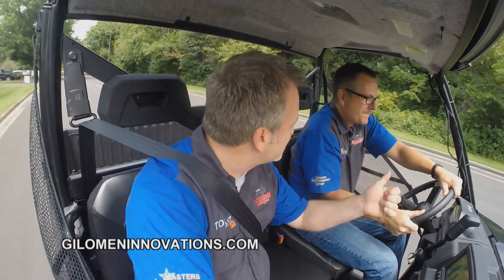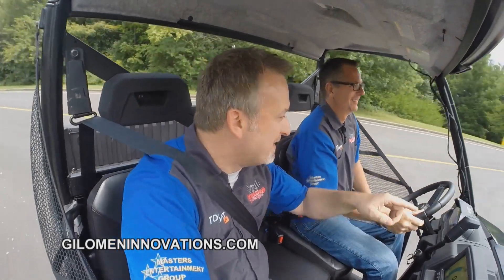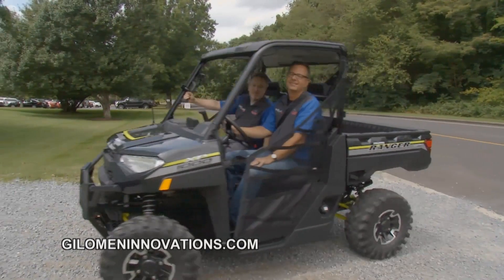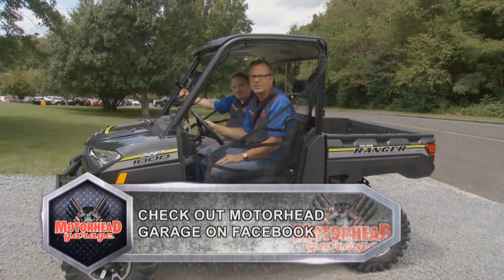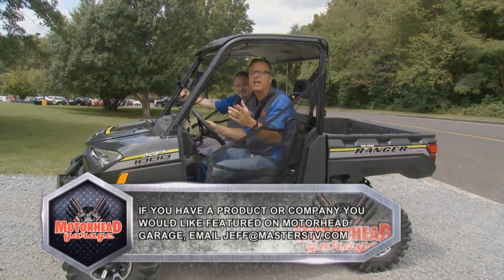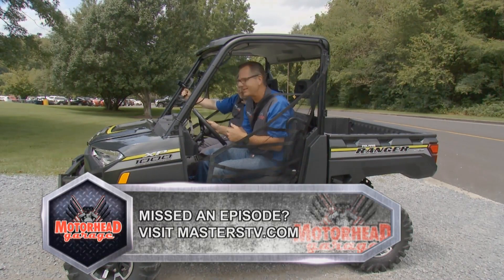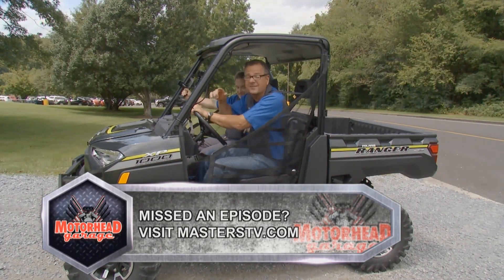We got the clutch upgraded, we have the ECU upgraded, and we are ready to rip. GillimanInnovations.com can help you get ready to rip as well. Unfortunately we're out of time for today — if you've got a cool product you want to get on the air, just email Jeff at masterstv.com. I see some donuts in the future — stick around, there's more Motorhead Garage presented by Top Coat next week.